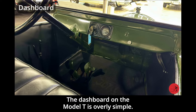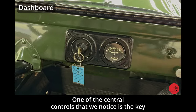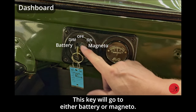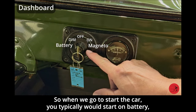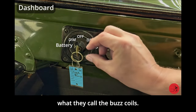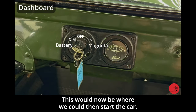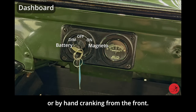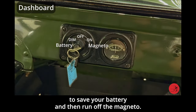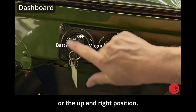The dashboard on the Model T is overly simple — very few gauges and very few control knobs. One of the central controls is the key in the center of the dash, which switches between battery and magneto. When going to start the car, you typically start on battery, which is to the left. When you turn this key to the left, you'll hear the trembler coils fire up — what they call the buzz coils. Once the car is started, they suggest flipping it over to magneto to save your battery. To shut the car off, you flip it back to the central or up-right position.